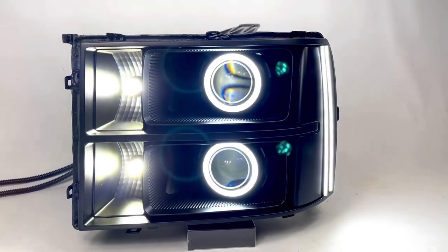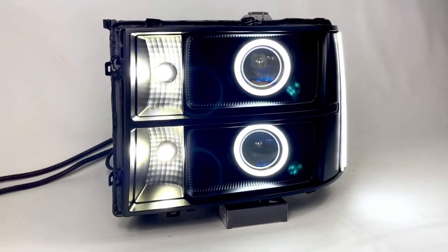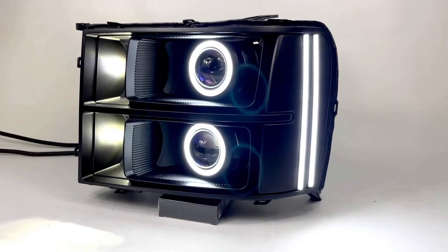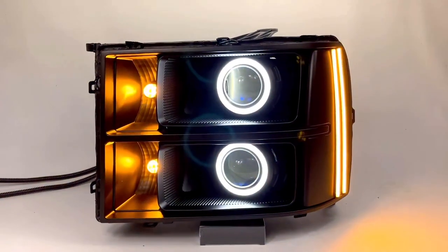We're going to turn on the parking lights for you. Again, the VLEDS Triton system — it's the V6 — you've got the strips on the side vertically and you've got the dual halos.